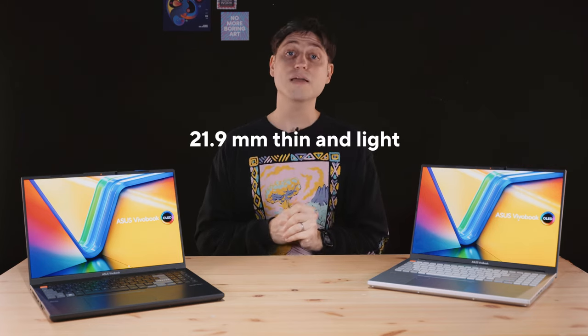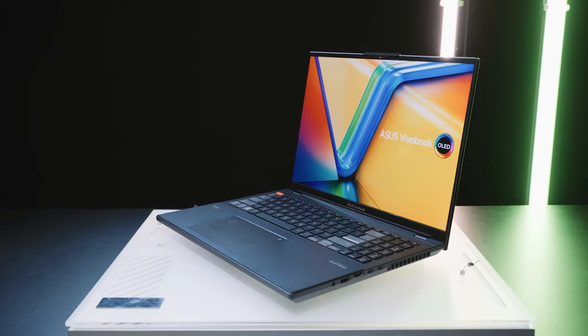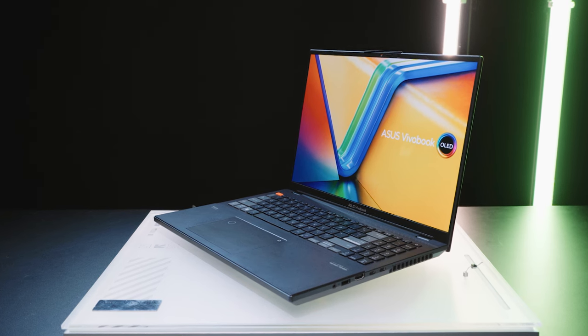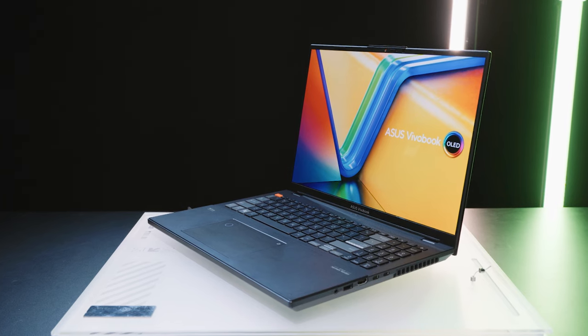At 21.9mm, it's slightly thicker than last year's model, but unless you have them side-by-side, I'd be very surprised if you would notice. It doesn't look or feel thick at all, and when typing on it or carrying it, I can't really tell any difference in thickness. I can definitely feel the reduced weight of the 2023 VivoBook Pro 16X though.